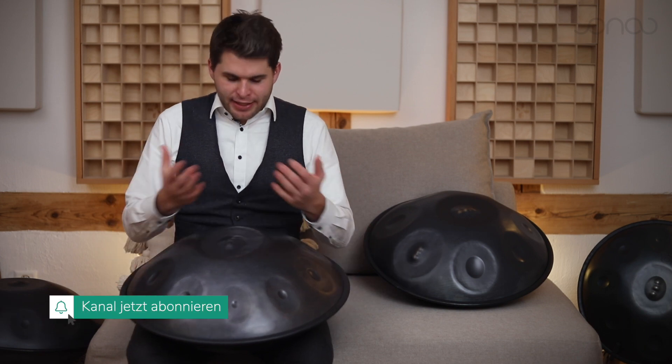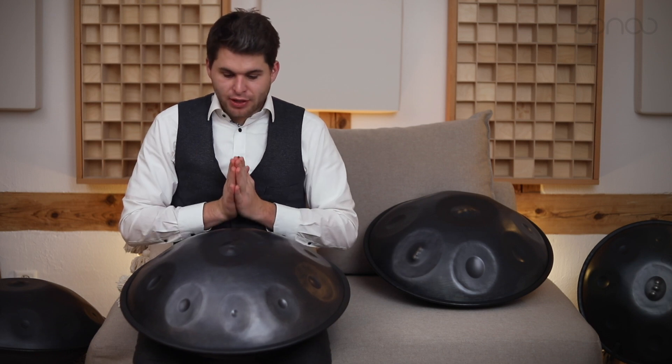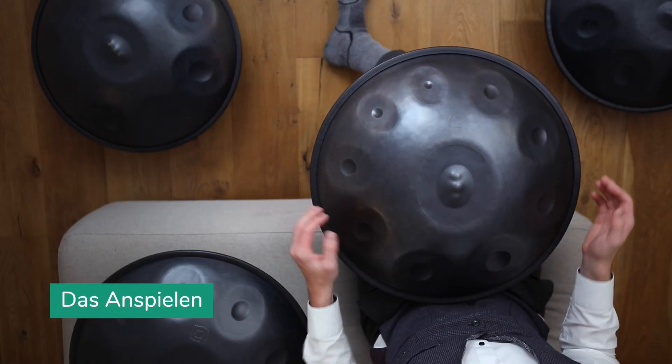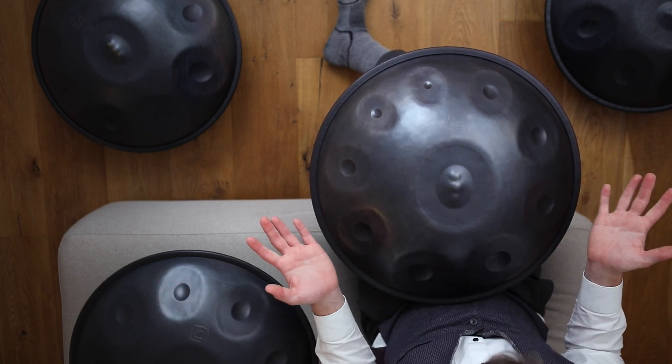Ein Handpan ist für mich wie ein Orchester. Er hat grenzenlose Möglichkeiten, wie man spielen kann, wie man den Sound raus holen kann. Und das sieht man auch, wenn man verschiedene Handpan-Profis zuschaut, was sie alles schon für Unmögliches erreicht haben, aus diesem Instrument rauszuholen. Wir schauen jetzt mal Schritt für Schritt an. Dafür schauen wir jetzt einfach mal auf die Handpan oben drauf. Das normale Anspielen habe ich in einem anderen Video ausführlicher erklärt, dass es für jeden Tonfeld drei Anspielbereiche gibt.